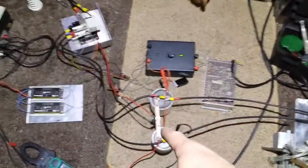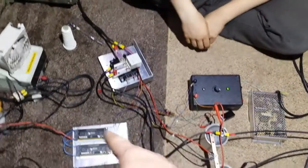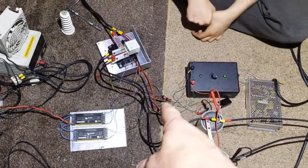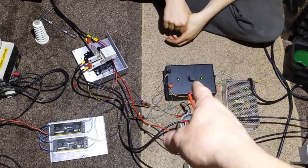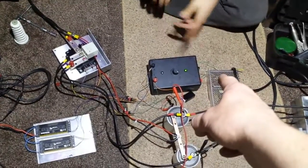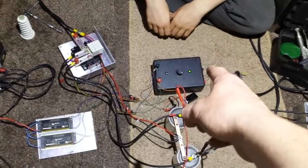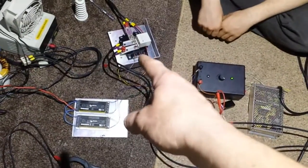It goes through the rectifier, into the capacitors, and into the IGBTs. Those two power supplies there are for the gates - the optocouplers for the gates - and their frequency driver. It's a 10kHz pulse width module just there, which is powering the gates of the IGBTs.